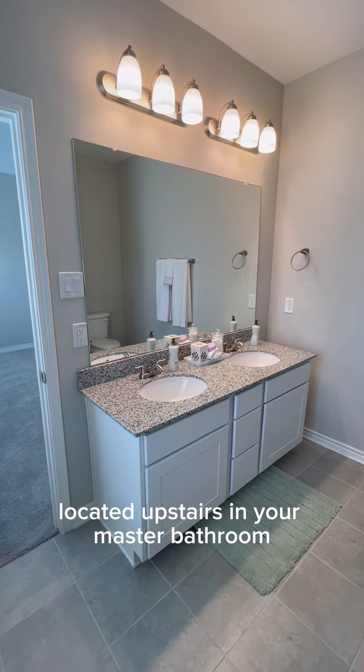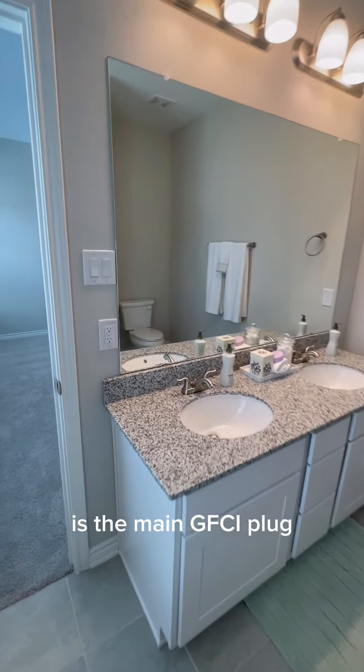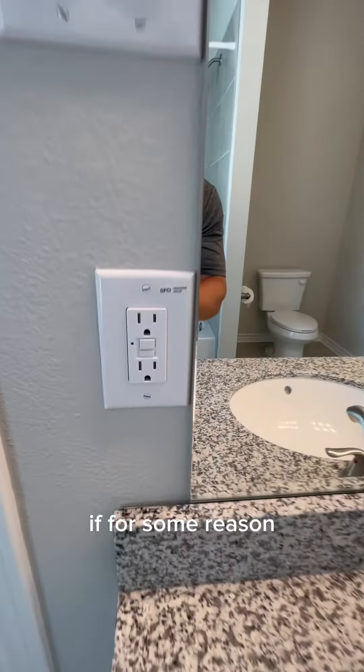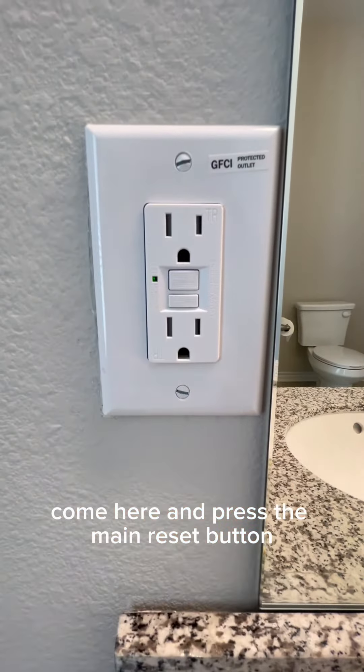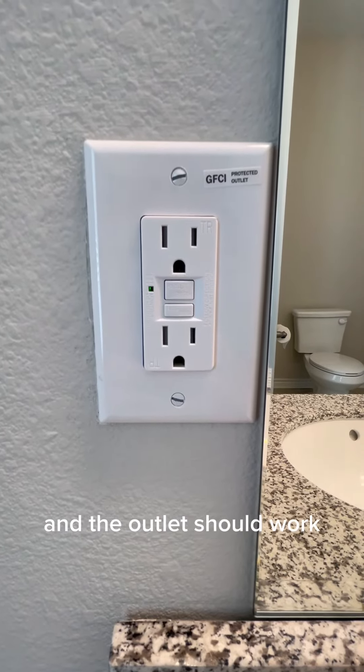Located upstairs in your master bathroom is the main GFCI plug. If for some reason an outlet isn't working in one of your bathrooms, come here and press the main reset button and the outlet should work.